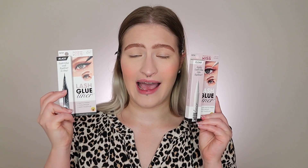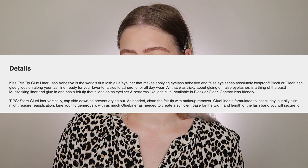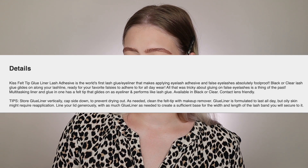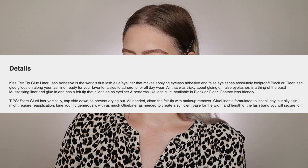I picked up the clear and the black lash glue liner because I was interested in both — I want to see if they perform the same and what the differences are. Going to Ulta's website, this retails for $9.99. The description says the Kiss felt-tip glue liner lash adhesive is the world's first lash glue eyeliner that makes applying eyelash adhesive and false eyelashes absolutely foolproof. The black or clear lash glue glides along your lash line, ready for your favorite falsies to adhere for all-day wear.